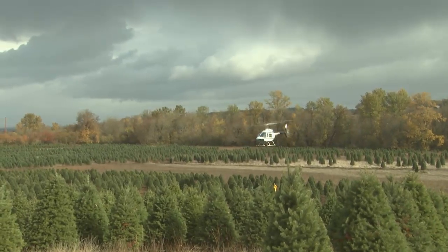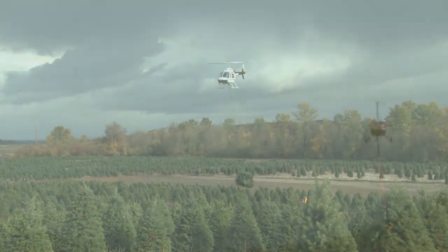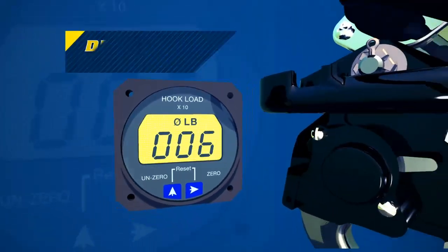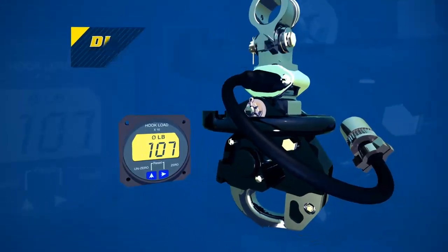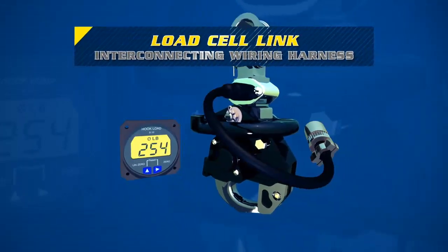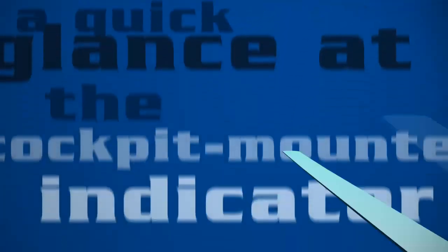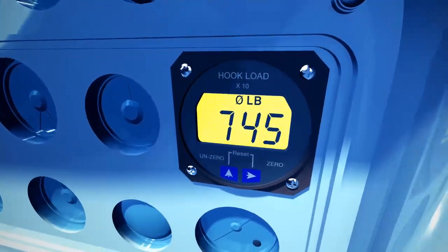Onboard weighing systems seamlessly integrate with our cargo hook kits as well as many legacy hooks, and are available for a wide variety of aircraft models. Our kits include a backlit, easy-to-read digital cockpit indicator that displays weight in pounds or kilograms, a load cell link, and an interconnecting wiring harness. A quick glance at the cockpit-mounted indicator tells the pilot the weight of the cargo on the hook within ten pounds or kilograms.